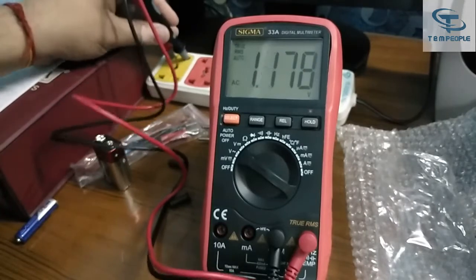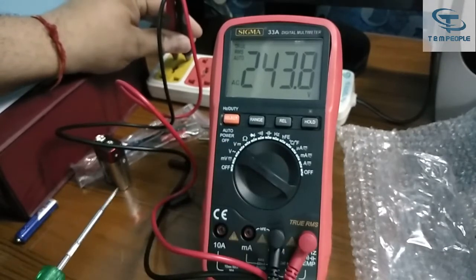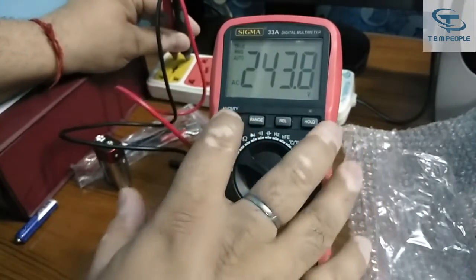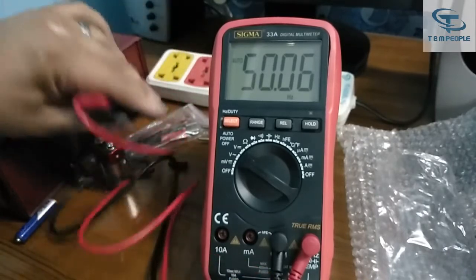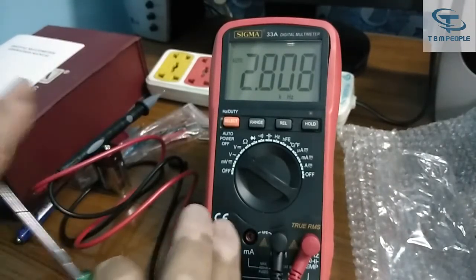The AC voltage result is coming as 243.8 volts, so 240 volts is confirmed. For those working in the field who also want to measure frequency — press this button while on AC voltage and you can see the frequency. It is coming 50 Hz AC, which is correct for India. So by pressing this button you can measure frequency simultaneously with voltage AC.